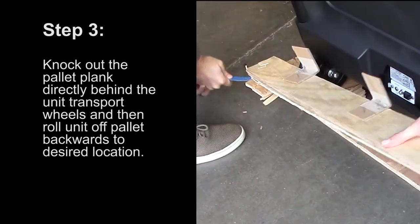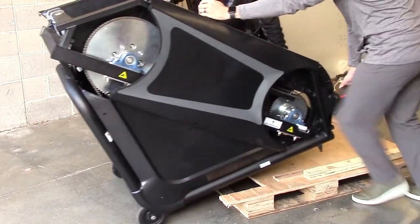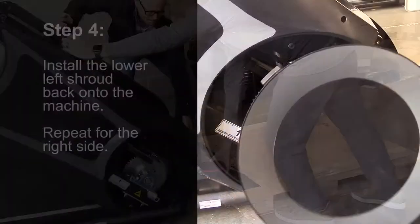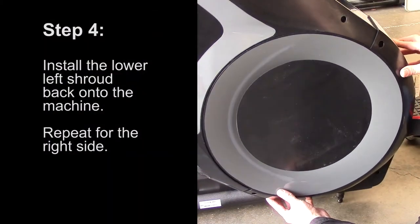Step 3: Knock out the pallet plank directly behind the unit transport wheels, and then roll the unit off the pallet backwards to the desired location. Step 4: Install the lower left shroud back onto the machine. Repeat for the right side.